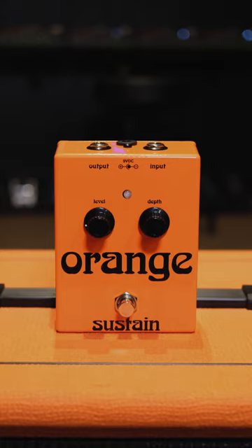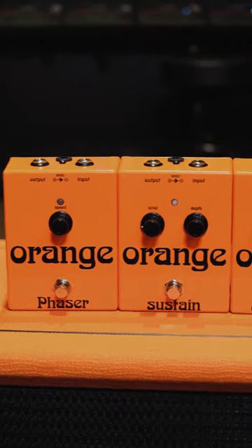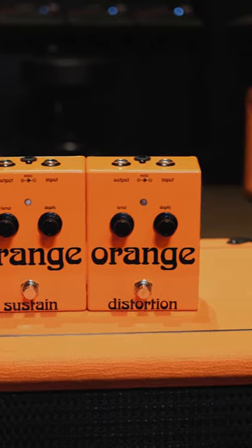The Sustain offers a smoother bloom than its original thanks to its differential side chain. This is the last remaining stock. Once they're gone, they're gone.